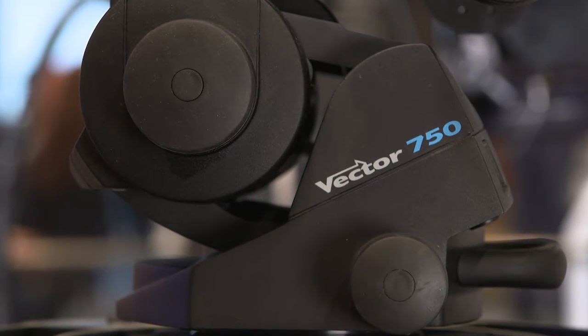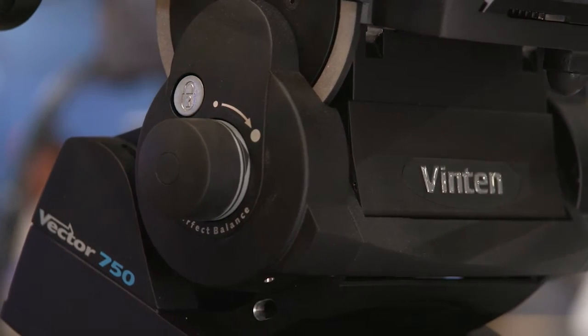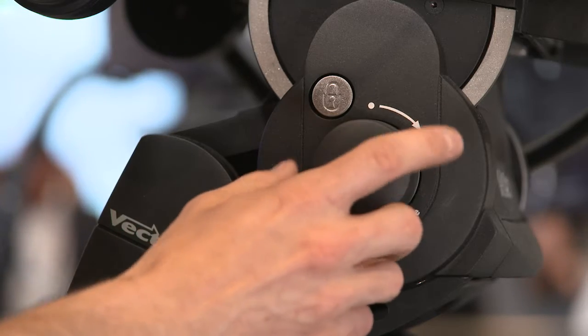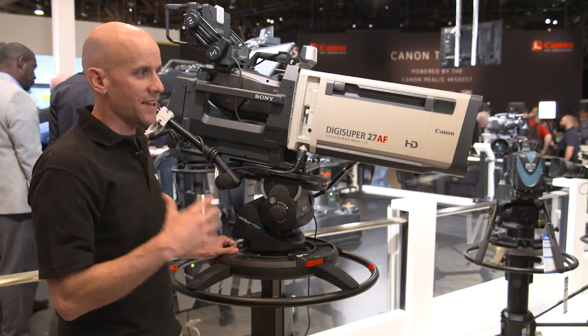Vinten is always innovating. They always have. They make great products and they're ready for 4K. 4K is going to be the future TV standard, and this head in sports television is unmatched — it's as good as it gets. The buttery, smooth panning and tilting action, the perfect balance, the way it can work with such heavy camera systems is really going to pave the way for 4K. When I work on a TV truck and all of the other camera guys see something other than a Vinten Vector head on the truck, there's this collective sigh, because this is as good as it gets. The Vector series heads allow camera guys like me in sports television to get those shots and bring that action into the living rooms of people sitting at home.